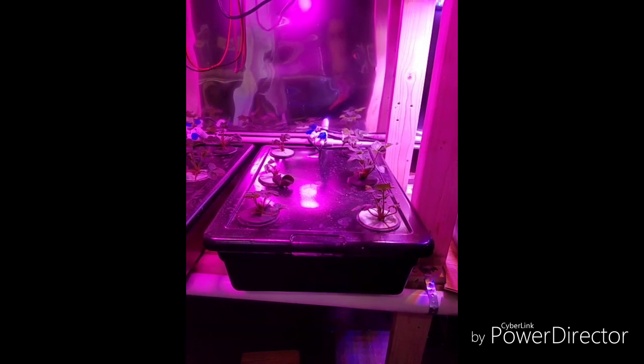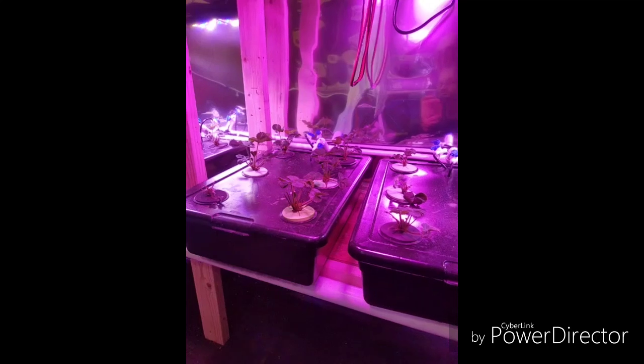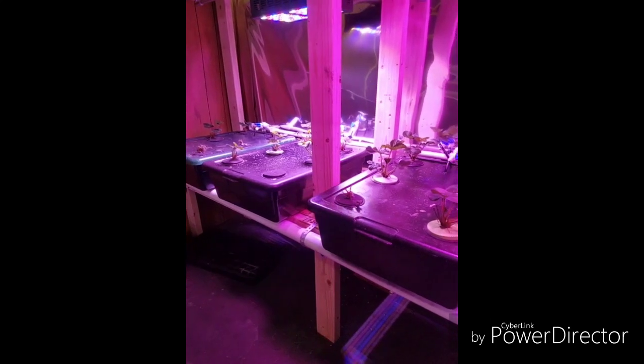Hey everyone, here we are, March 1st, it's Friday. These have been in, I think, about five weeks. So they're not growing too bad, but definitely not as good as what we had in the aeroponic system last year. You can see our light movers still working here good.